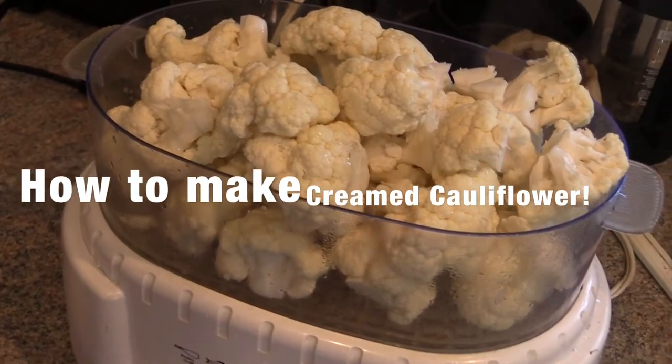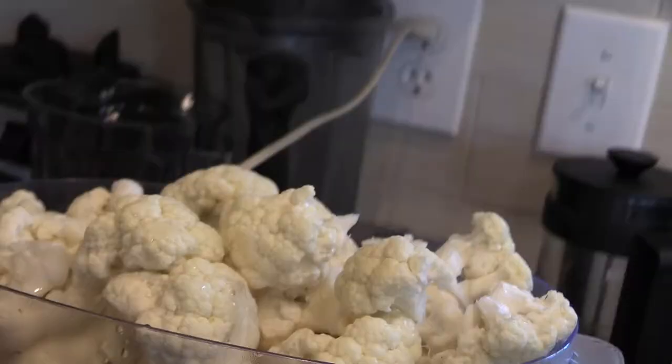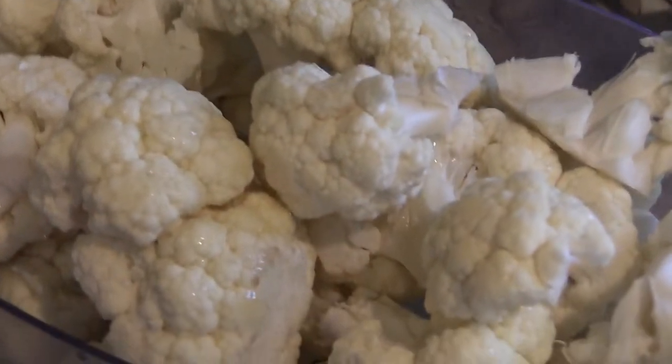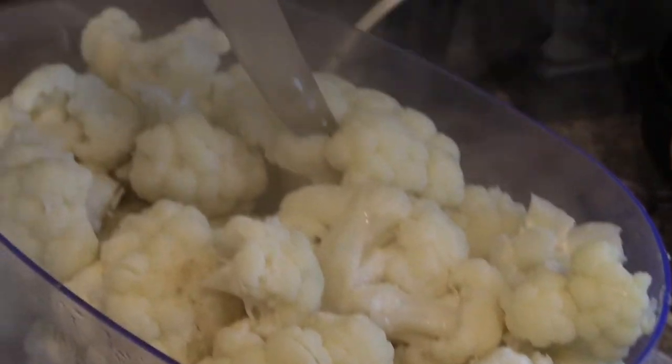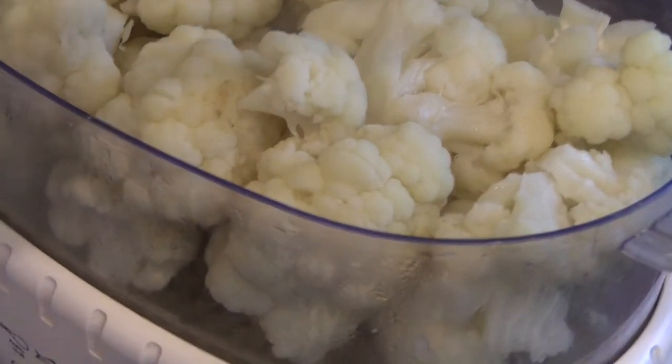Hello Raining One! Welcome to How to Make Cream Cauliflower. You're going to start off by steaming your cauliflower until it's fork tender or knife tender, and then you're going to add it to your blender.